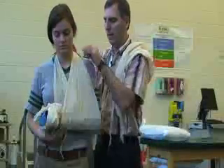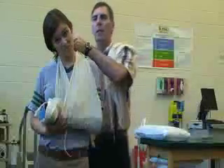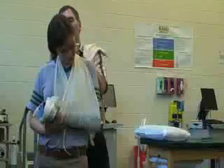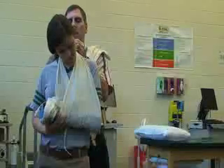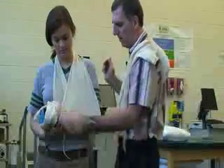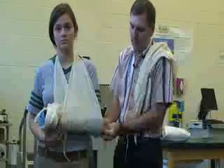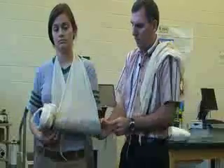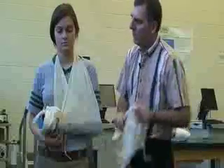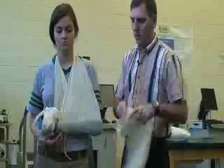Go ahead and hold it, Katie. I'm going to bring it up a little bit. With our gauze, we would put a gauze pad underneath the knot in the back of the neck. Once we have that, we're going to pin off or tie a little knot here in the corner. That's the sling. Now we're going to put the swathe on there to help keep it close to the body, because right now she can move it away from the body, which is not good.